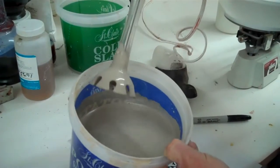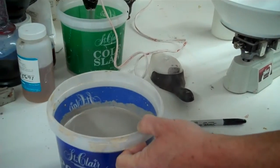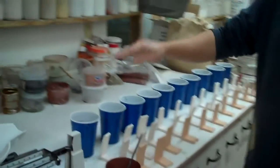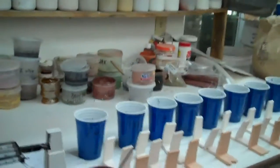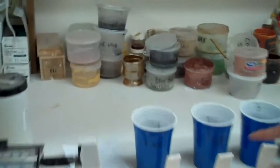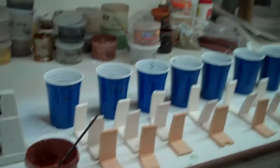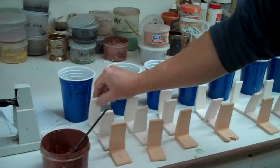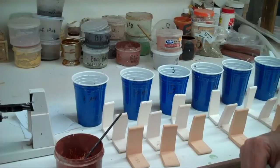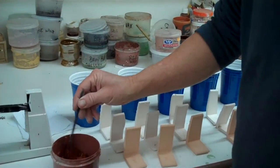We're using two percent whole milk or just regular whole milk. Now I'm going to get all my tiles laid out and line up ten cups, marking them one through five so we can see them easily. I've got a porcelain, a white stoneware, and a dark stoneware — it's always good to have three bodies so you can see what the glaze does on sort of three different canvases.